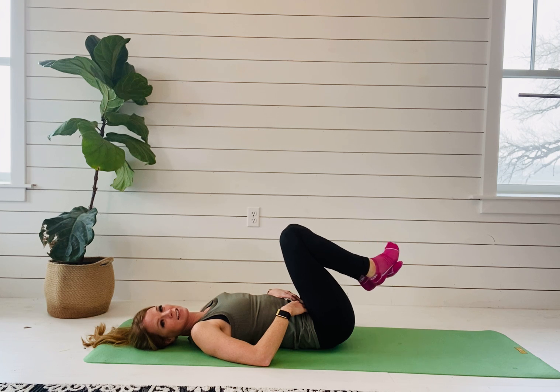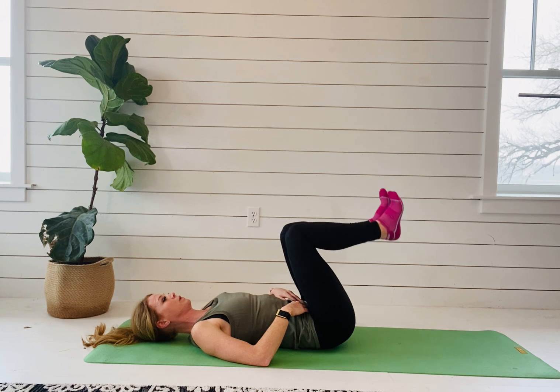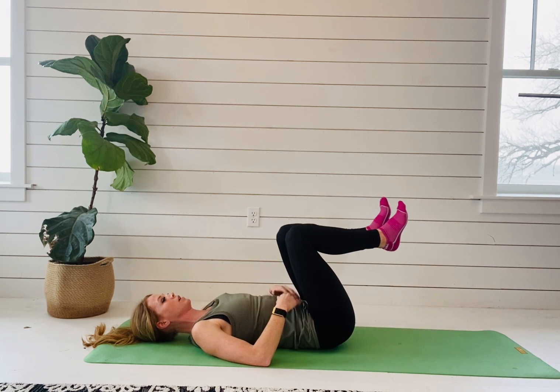That is obviously harder. The next progression would be to extend your leg and heel tap — requiring much greater core control. Here's what it looks like: inhale, exhale.